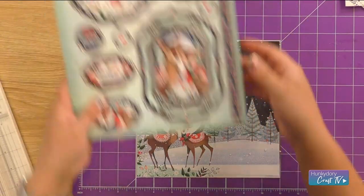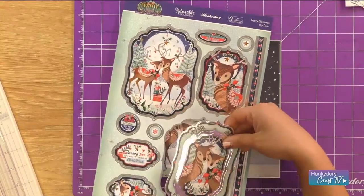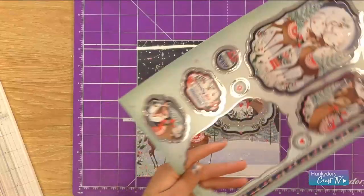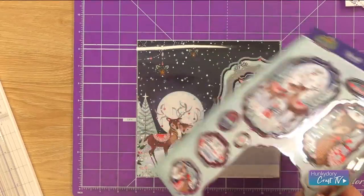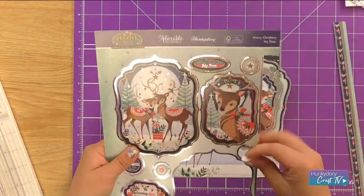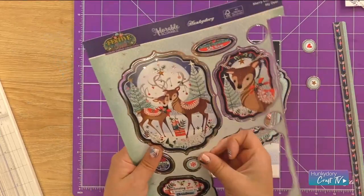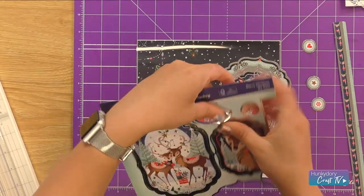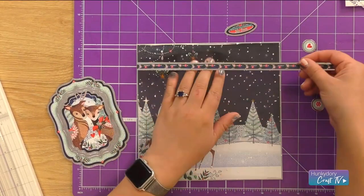Then let's pick out our toppers. I'm going to go with the image of the zoomed-in deers — it's very very sweet. We'll take our border strip as well. There are so many cute sentiments on here and I love that we have some little tiny embellishment toppers we can use instead of gemstones. Take away your tag, remove those little element toppers, and the sentiment I'm going to go for is Merry Christmas My Dear.